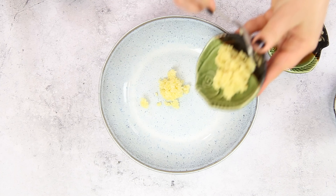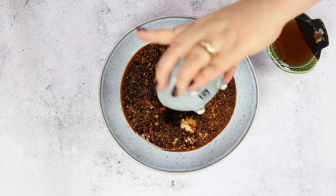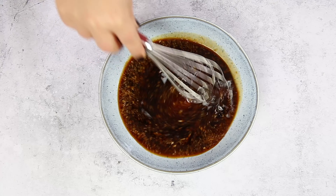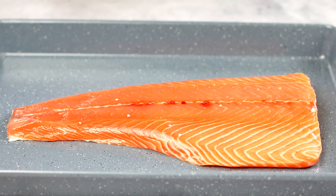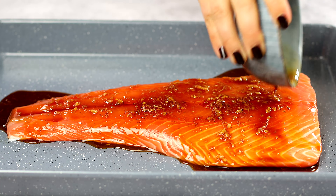In a small bowl, mix the teriyaki sauce, soy sauce, mirin, ginger, and garlic. Take 4 tablespoons of the mix and pour over the salmon. Let it marinate for 30 minutes in the refrigerator. Keep the reserved marinade for the bok choy and the glaze.